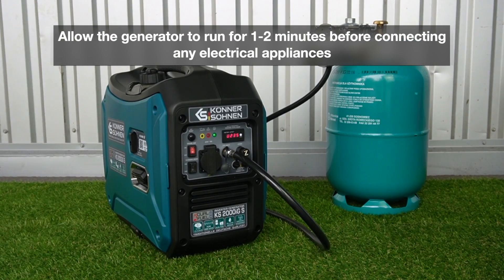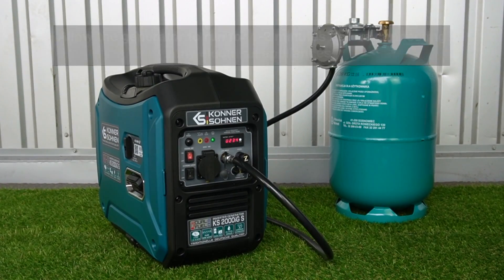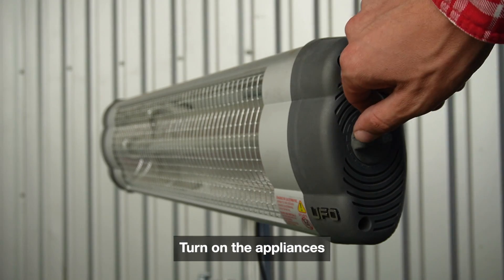Allow the generator to run for 1 to 2 minutes before connecting any electrical appliances. Plug the appliances into the generator outlet and turn them on.